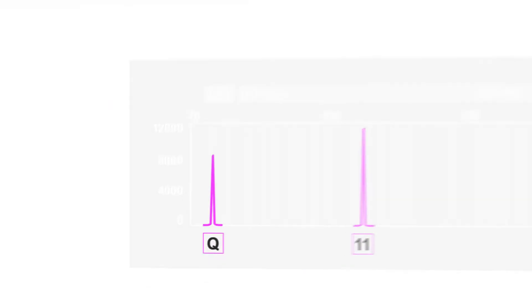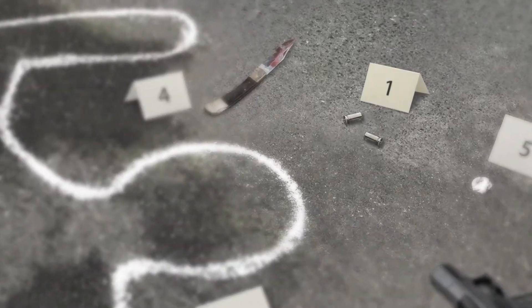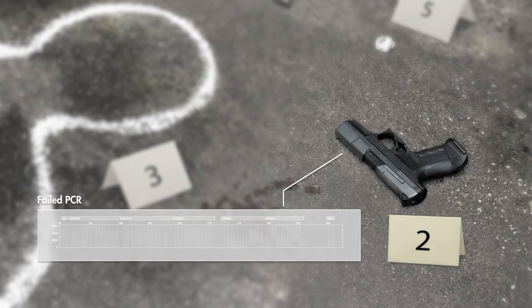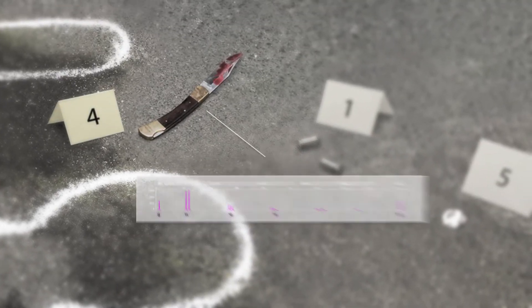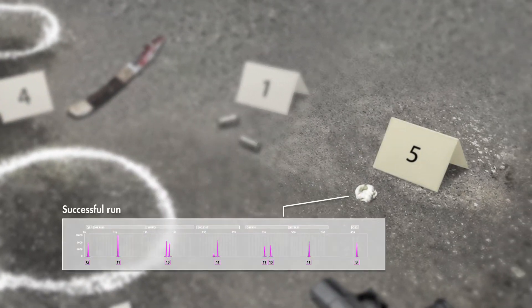Forensic crime scene investigation deals with various types of evidence and specific challenges that can stand in the way of closing cases. Some samples may give the DNA profiles you need, but others might give poor quality profiles or no results at all. Knowing why you had no result or an unexpectedly poor profile saves time and money because you avoid unsuccessful reruns. The investigator quality sensor acts as an internal STR performance control, lets you test every sample and see exactly what your results mean.